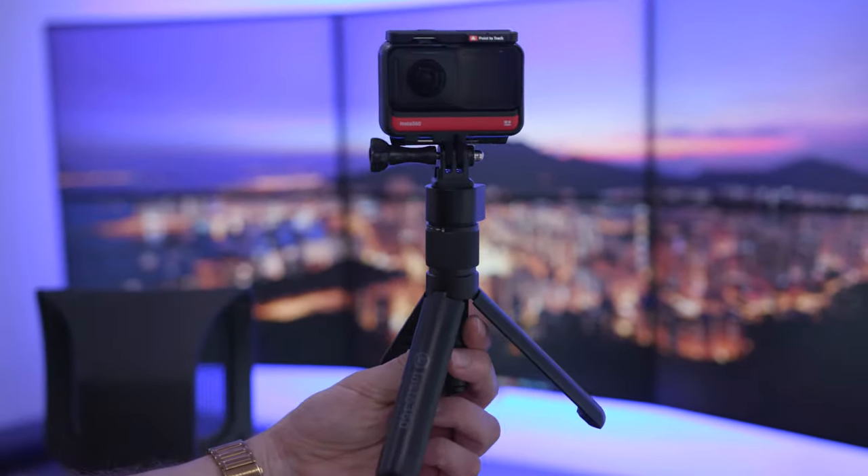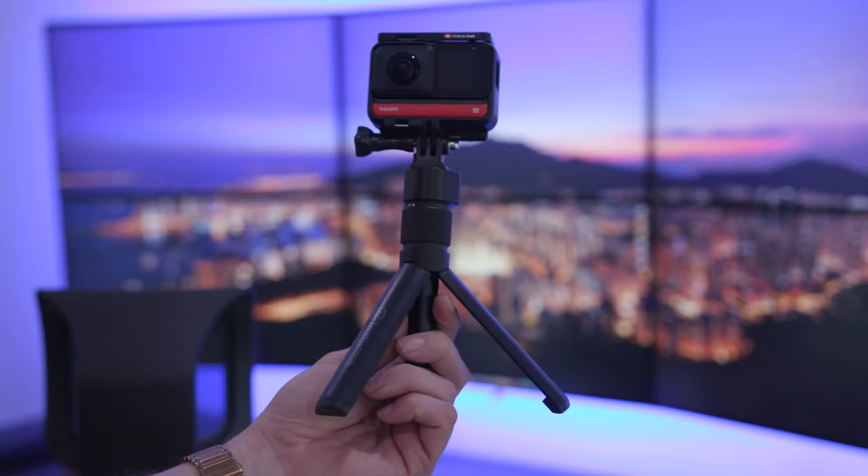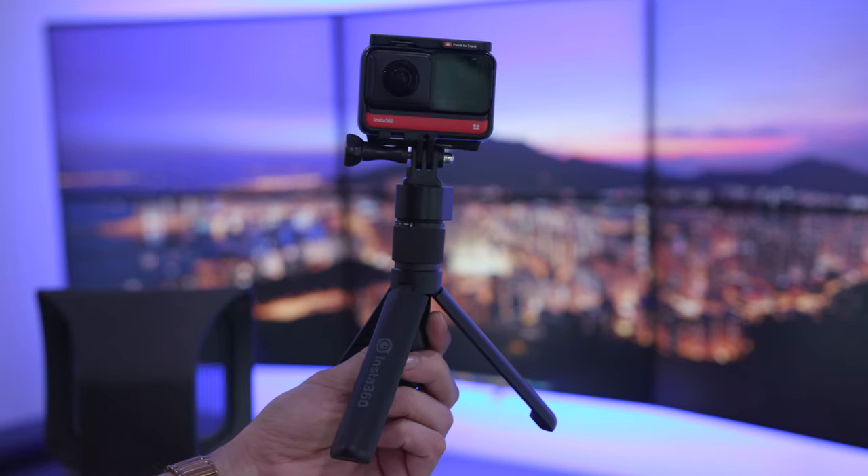We've also got the invisible selfie stick, which is very cool — when you're holding the camera on the stick it makes the stick go invisible in the actual video footage, so it just looks like a floating camera, which is absolutely tremendous. I'm going to do a full review on this for sure, and I think I'll use it to get some video footage of my car, which I know a lot of you want to see. Sorry if this video was a little long — I'm super excited to try this out. Thank you so much for watching, please subscribe and hit that like button, and I'll see you in the next video!